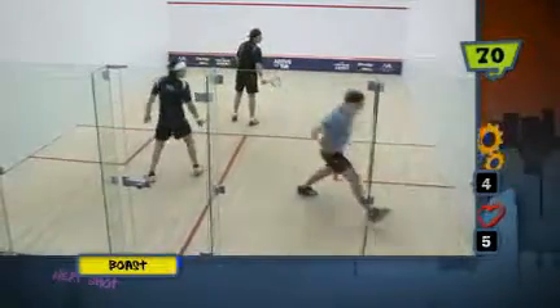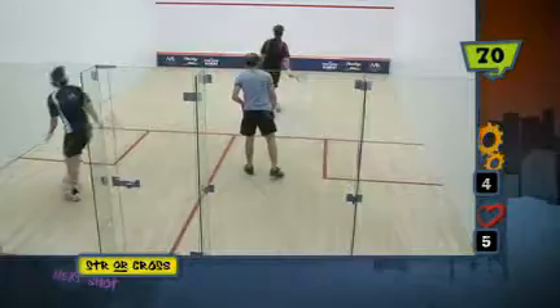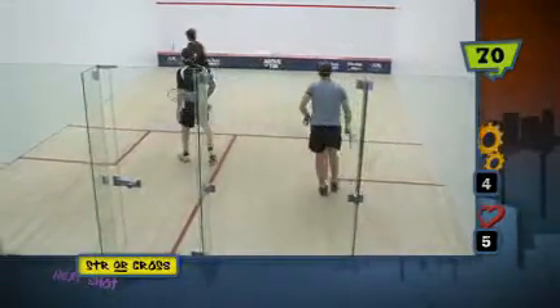This is a variation of bose drive with three players on the court. What the guys at the back want to do is just get back to the tee, move their feet in position, and play that bose.